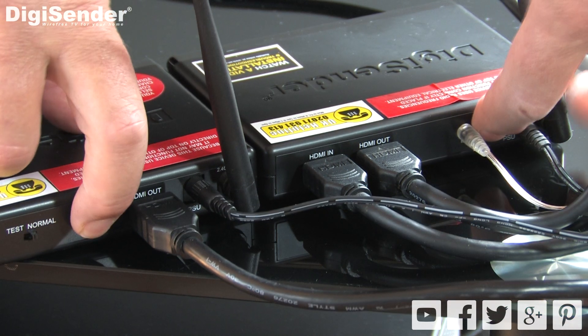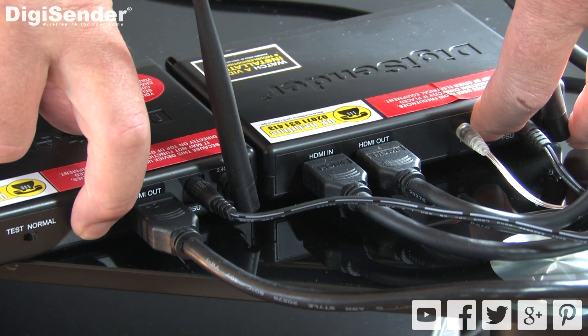If you continue to have audio-video sync issues, go through the pairing procedure we discussed in step 1.